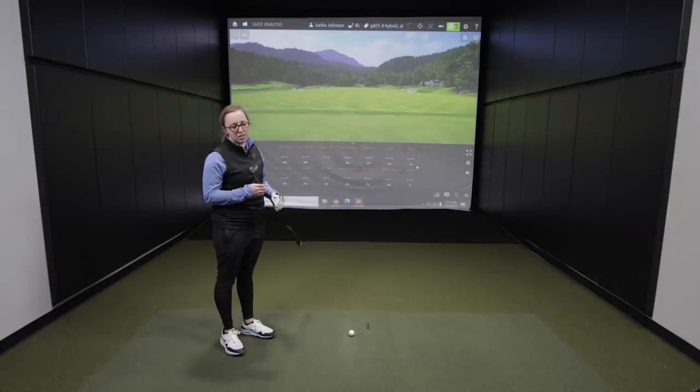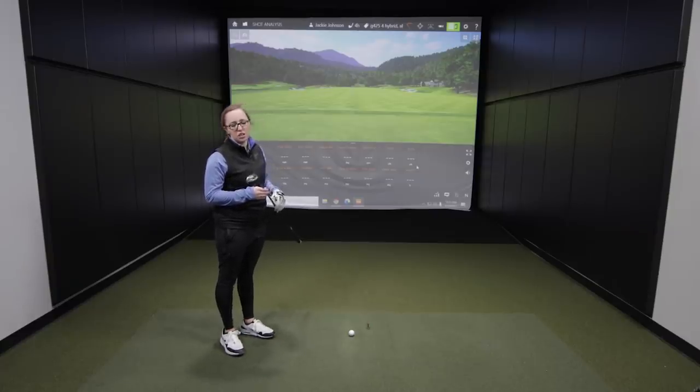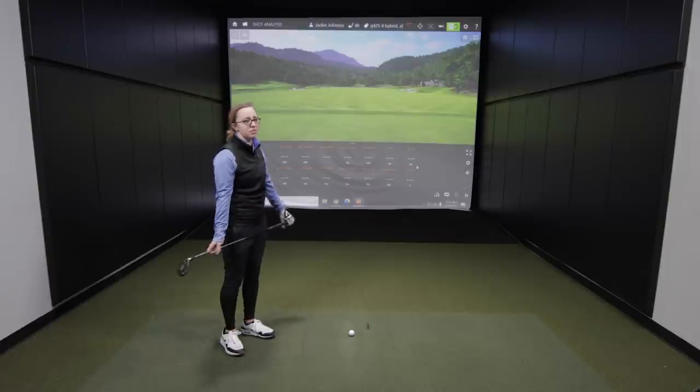The stated lofts on the fairways and hybrids from the G425 don't exactly match up, so Jackie made a tweak to ensure they're the same loft for the test. The Ping G425 4-hybrid is at 22 degrees loft, while the 7-wood is at 20.5 degrees. So Jackie lofted down the hybrid so both clubs are at 20.5 degrees. We'll hit seven shots with each club and see what happens.